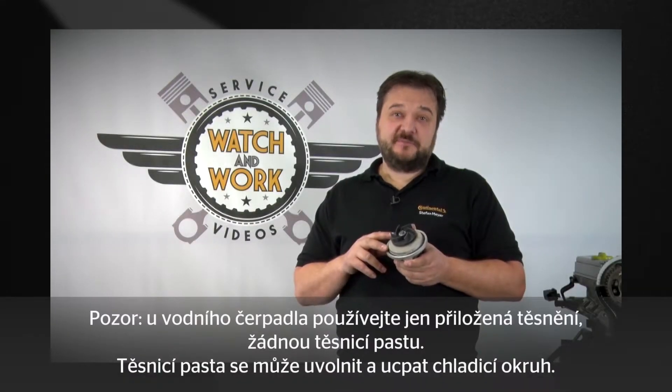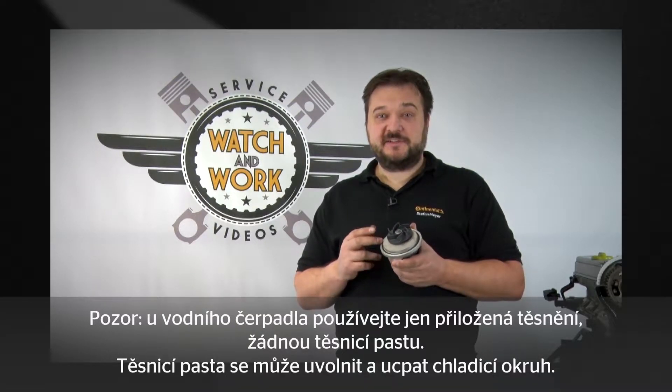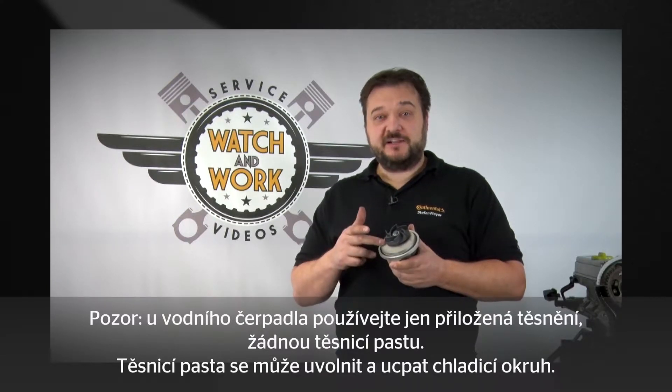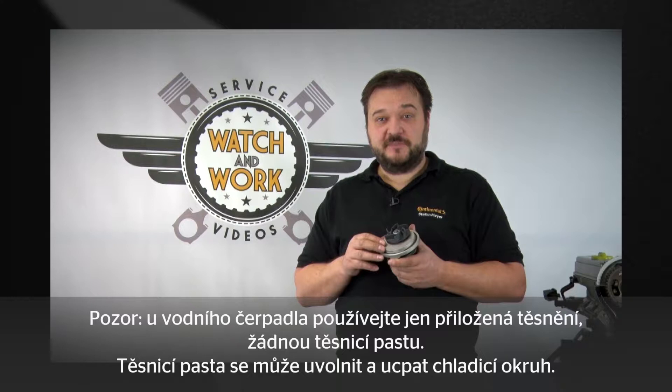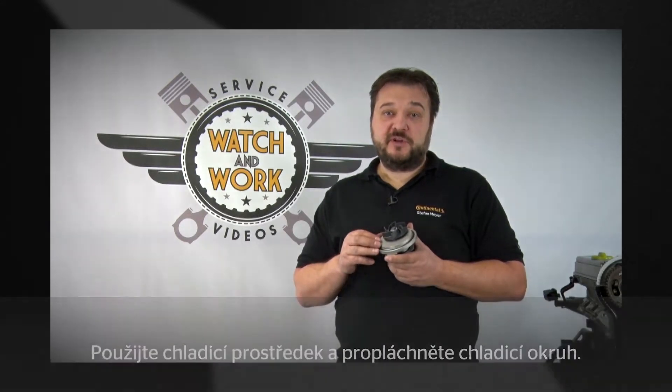Another important point: only use the supplied seal with the water pump. Do not use any additional sealing compound paste — the sealing compound paste can become detached, become lodged in the water pump, or block the cooling circuit. In addition, only use new coolant and flush the cooling circuit.